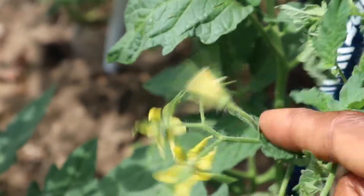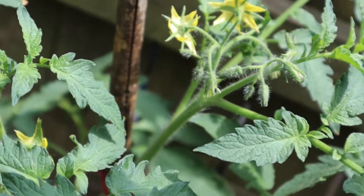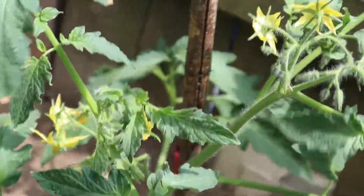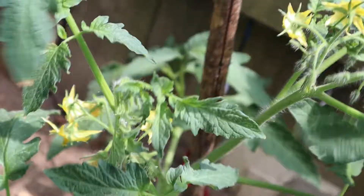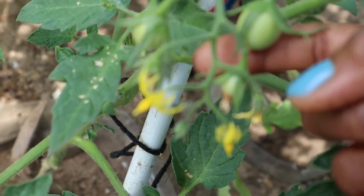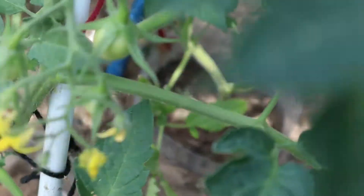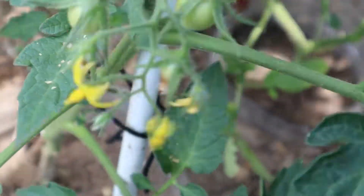Even gently vibrating with your hands like this can do the trick, but you have to go from one flower set to another. On this tomato plant there are flowers right here and flowers right there. When you use your stake and shake, all the flowers are vibrating wherever they are. I can see this fruit set is coming up — there's a little tomato here, but I still have others, so I have to repeat this process and shake them to make sure they all get pollinated.